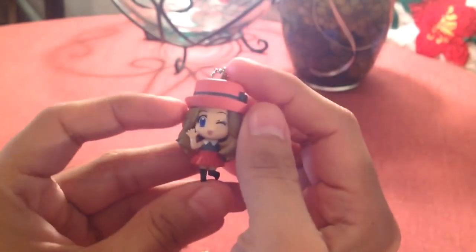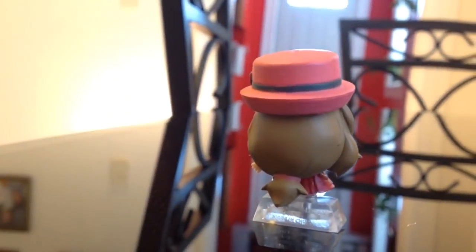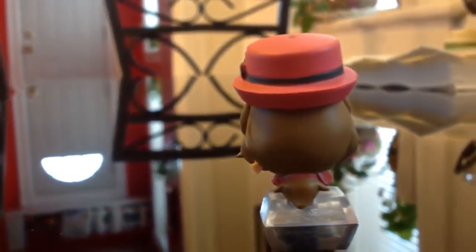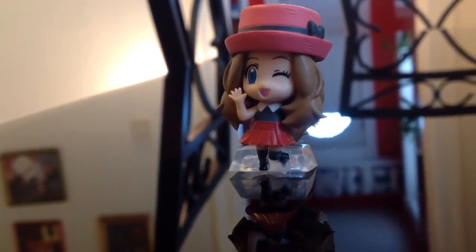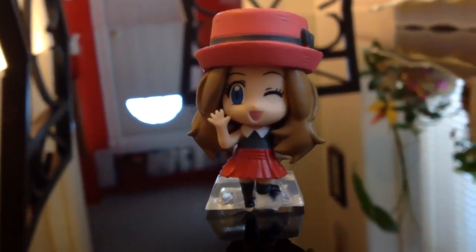We're here for Serena. Serena has been done really amazingly. You guys know how Japan is with Serena — they've been pumping out Serena merchandise left and right, one after another. This is the latest one, and whoever painted Serena did it with lots of love, I'm not kidding.